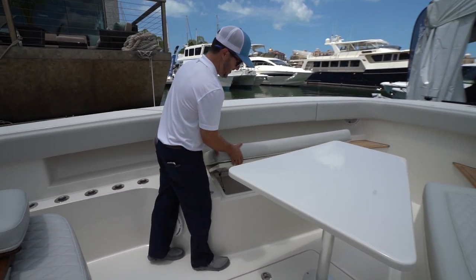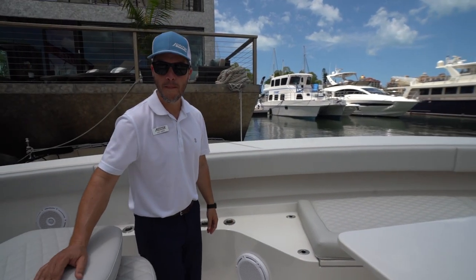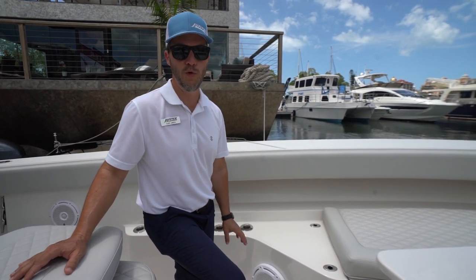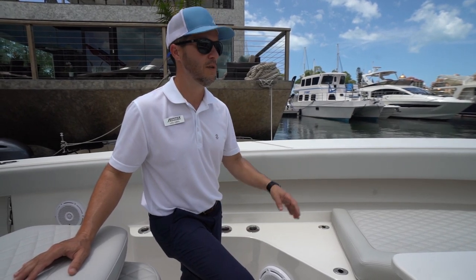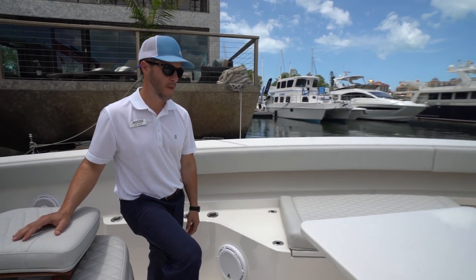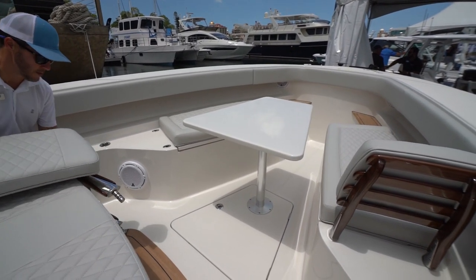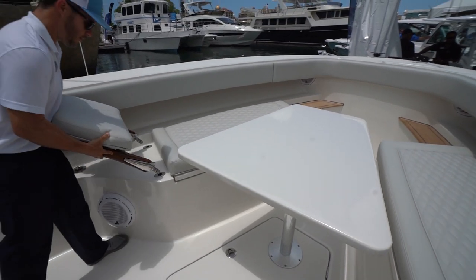Let's talk price. As this boat sits at the boat show it's at $1.1 million — and that includes everything you're seeing: the SeaKeeper, four engines, all upholstery, Release seats, windlass up front, and a bow thruster underneath the table.